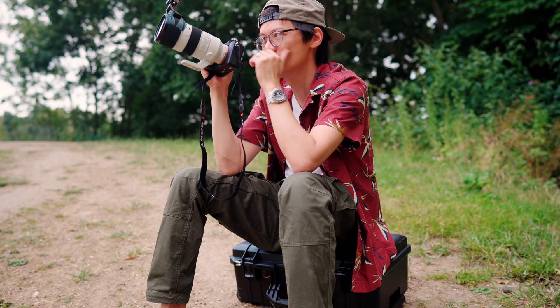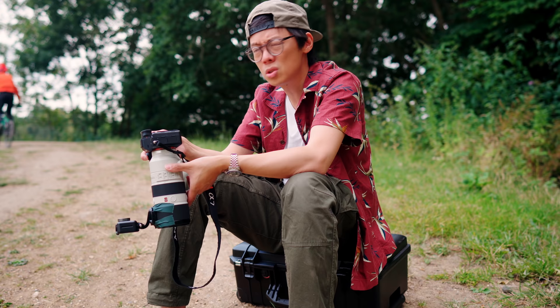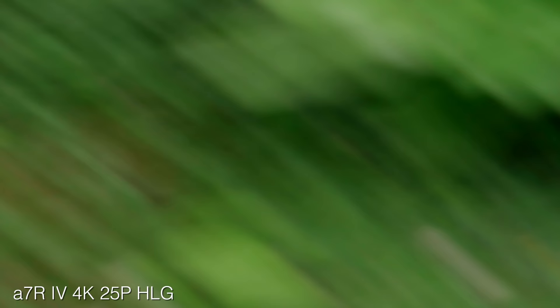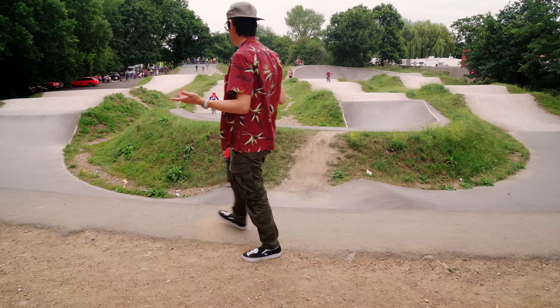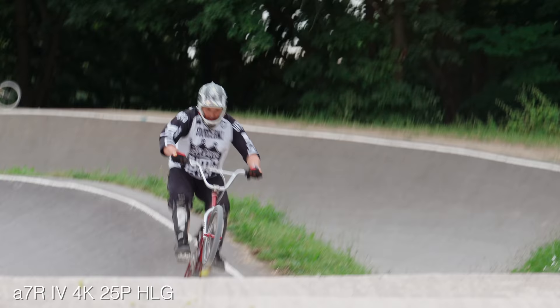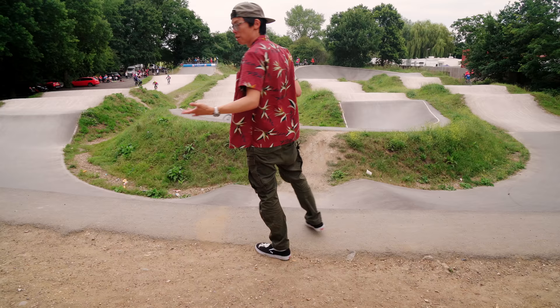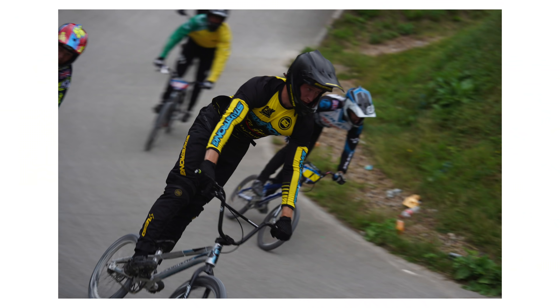Rolling shutter in electronic shutter mode is evident — you can see some very deformed action. Silent shutter for sports like golf is possible but questionable. The buffer is bigger than before: you can shoot 68 JPEGs or compressed RAWs consecutively. If you're happy to shoot in the 26-megapixel APS-C crop mode, you get a three times bigger buffer.